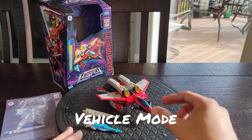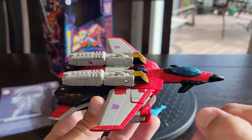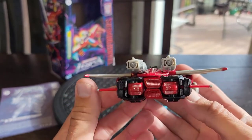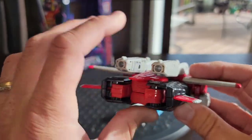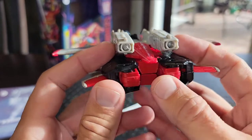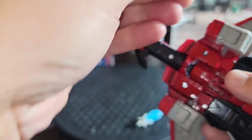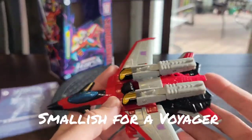Moving on to Armada Starscream himself. This guy is a really nice rendition of his jet mode representation. You got some nicely tampoed Decepticon symbols there on the wings. I've always loved the way this looks — it kind of reminds me of Jetfire's Fast Pack, but it's molded in to give you the whole intakes there. This is the only thing that's a little bit unsightly, and a little bit of waffling under the wings. For the most part, I do like the way that this transforms and locks into place. I wish it tabbed a little bit better, but it fills up the empty space giving it a whole look.